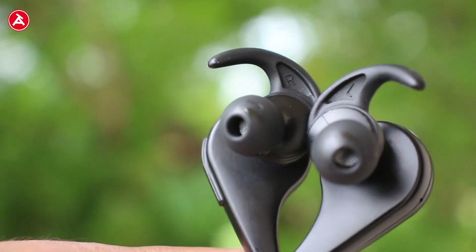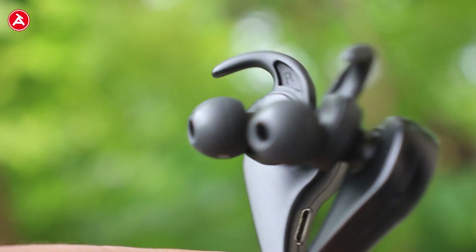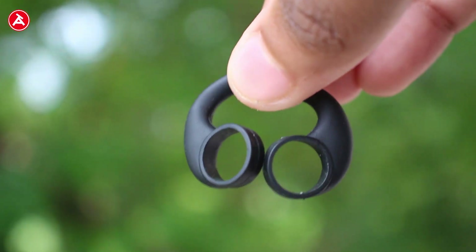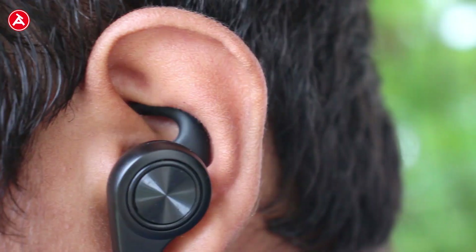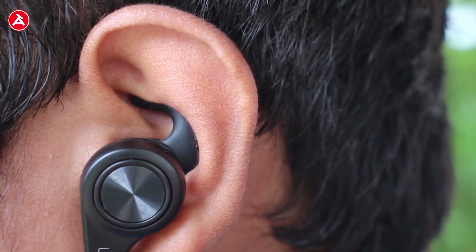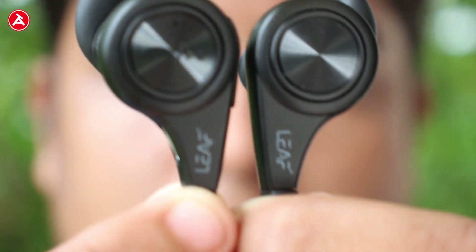Now let's move on to the sound quality. They have given a small ear rest which gets a good fit in the ear while hearing music. When you place the earphones in the correct position in your ear, the sound quality is absolutely great.